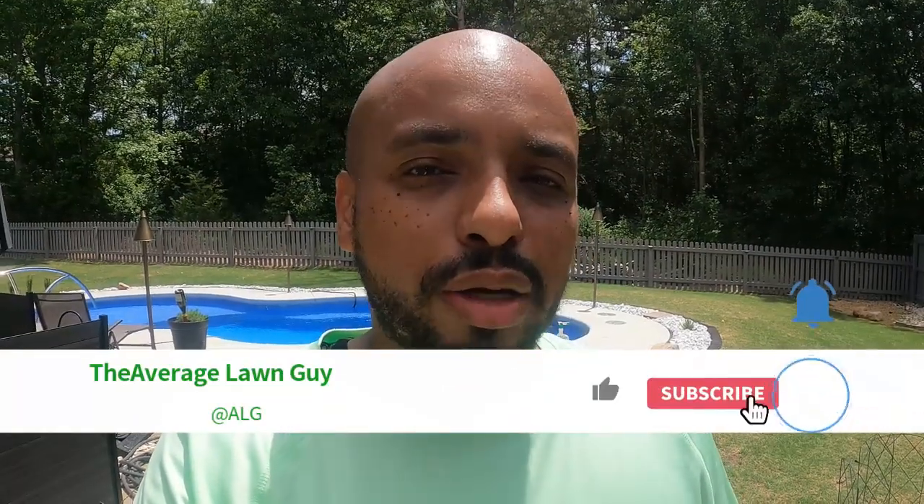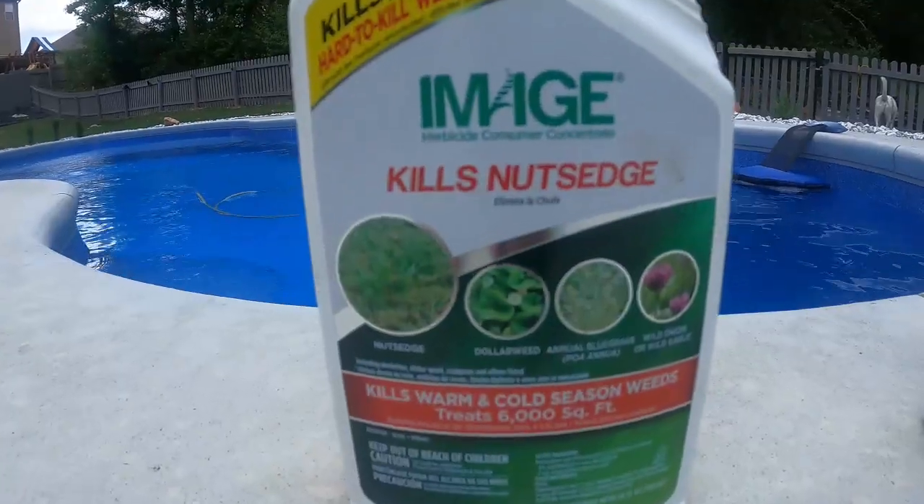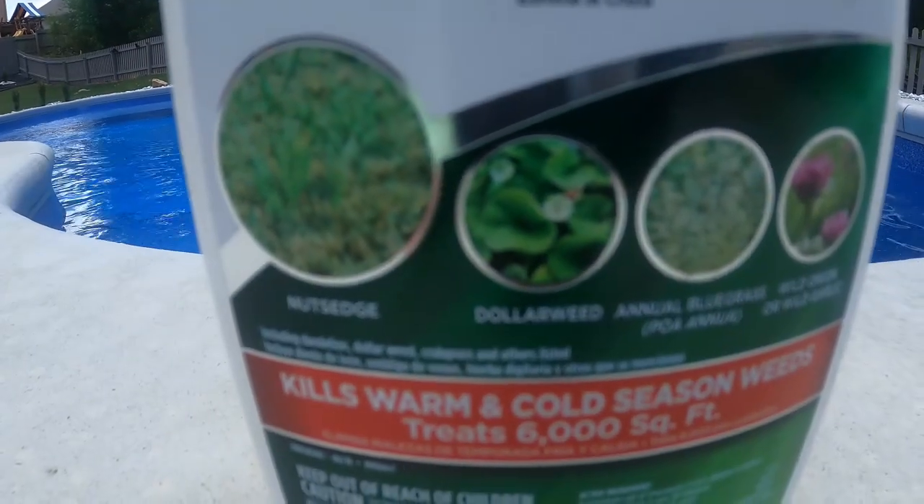You want to wait at least a couple of days after mowing before you spray Image. And after you've sprayed, you want to make sure you do not mow for a couple of days after. So usually if I need to apply Image, I do my mowing, wait at least two, maybe three days, apply the Image, and then wait at least three to four days before I mow again.